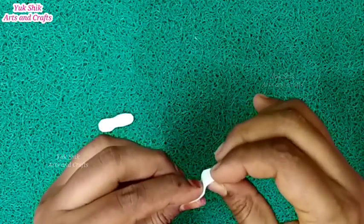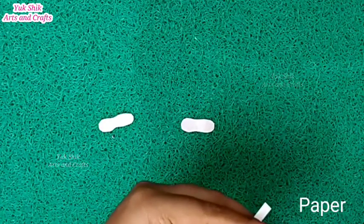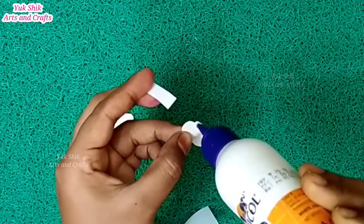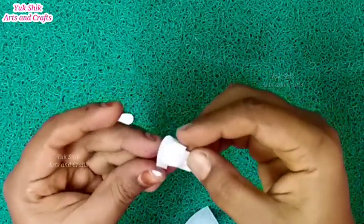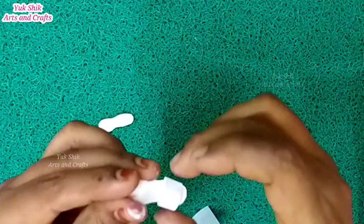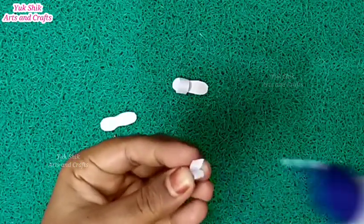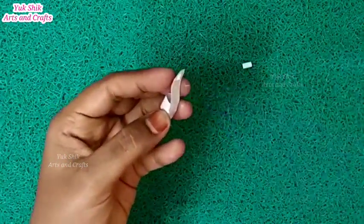You can cut it in your face. You can cut it in white paper. You can cut it in the face.